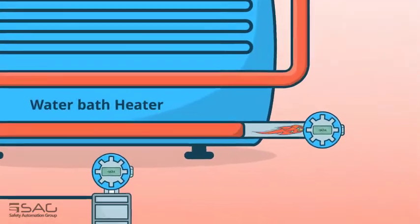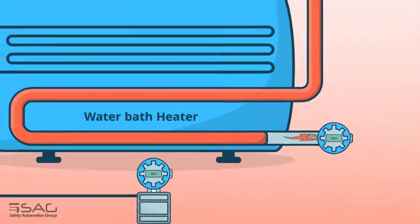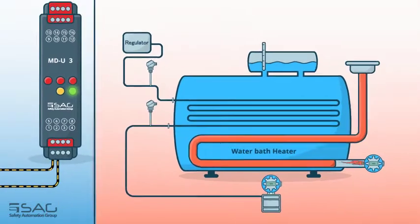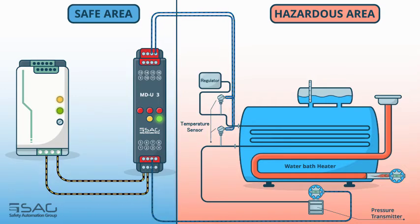The liquid is heated by a burner located under the tank and then transfers its heat to the pipes. This heating helps prevent the formation of ice crystals that can damage equipment when pressure decreases. Several field device signals must be read and sent to the safe area for monitoring. RTD and thermocouple sensors measure the water bath heater's inlet and outlet fluid temperature, and a pressure transmitter measures the inlet fluid pressure, converting the signal into a voltage or current that can be sent over a long distance to the safe area.